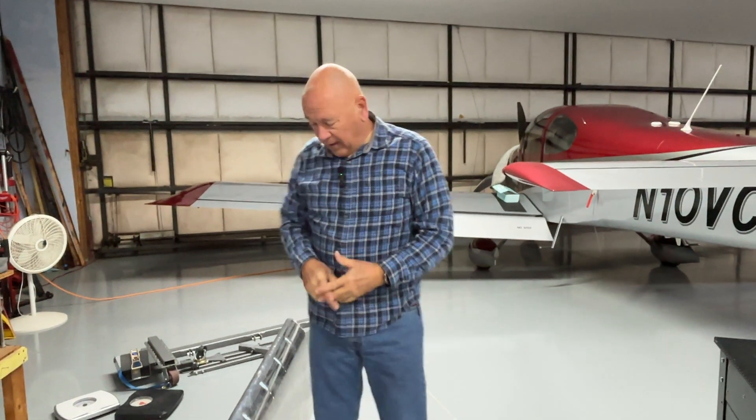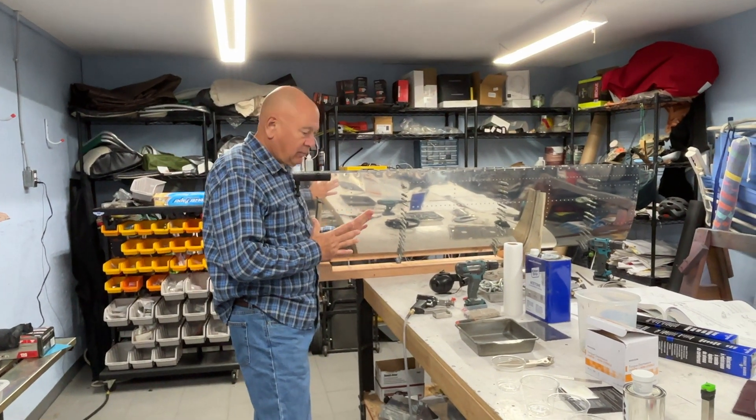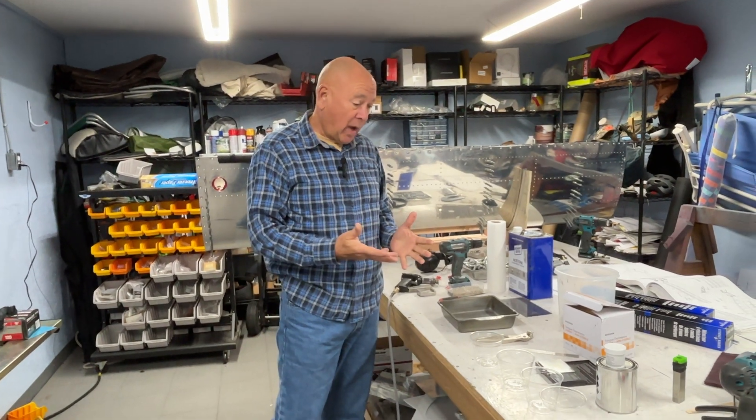There have been some comments about how fast we get these done — I want to assure you there's a lot of work that goes on here, and a lot of it is just organization. Let's walk into the shop and I'll show you what I mean by organization. I believe one of the things that helps when tackling a project as complex as riveting fuel tanks is some organization ahead of time that makes the process go much better.